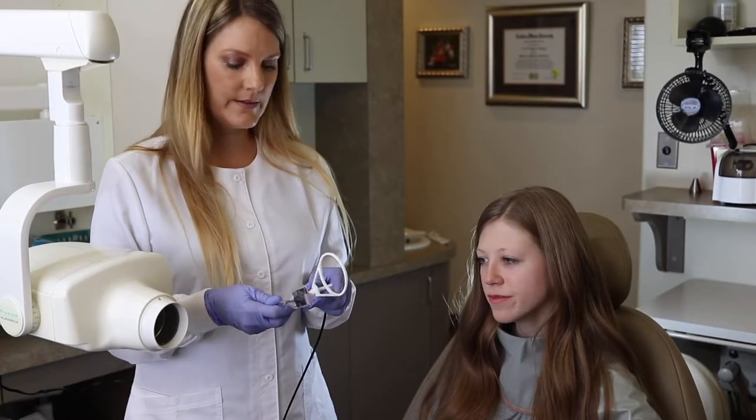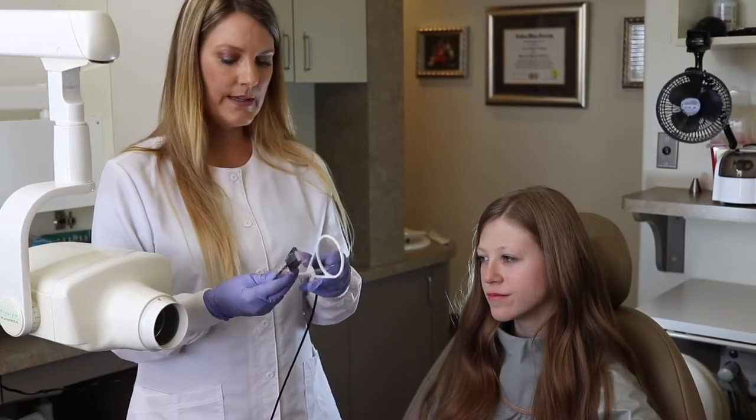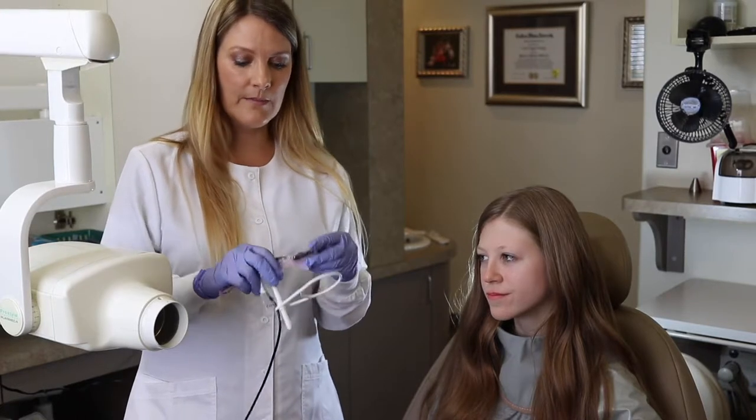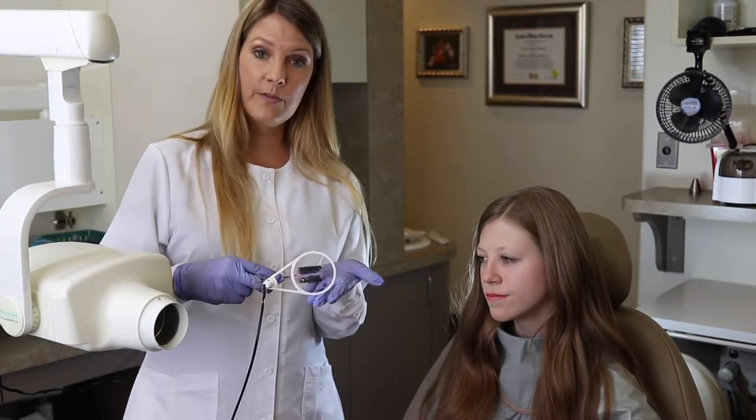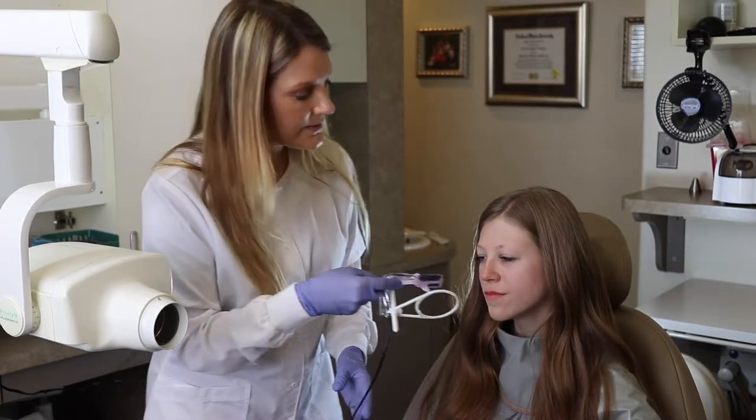We're going to do our bite wings. We're going to click the sensor or the ring in the middle and we're going to move the sensor to the middle position. From this view we'll be able to take our bite wings.